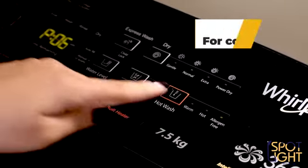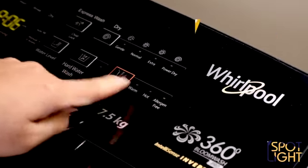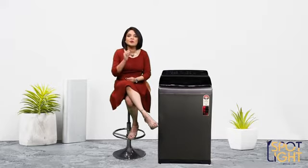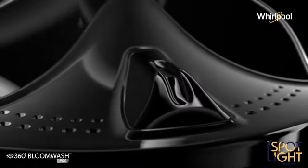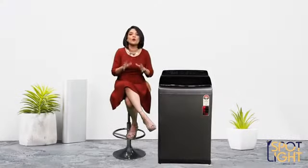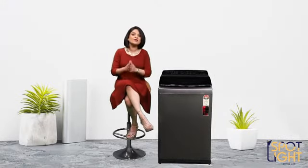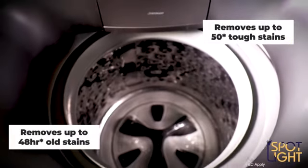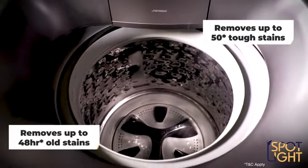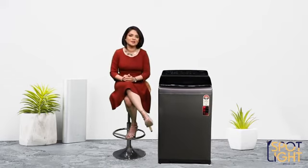Then there's the allergen-free mode for heavy stains like coffee and mud. Along with removing these heavy stains, it removes up to 99.9% of germs and allergens. When it comes to stains, this machine is a champion — it has been scientifically tested by Whirlpool to remove up to 50 different types of stains such as ketchup, oil, turmeric, mud, tea, and coffee.